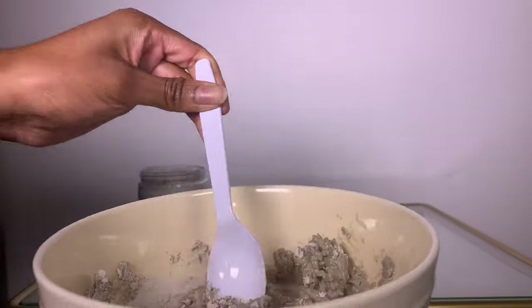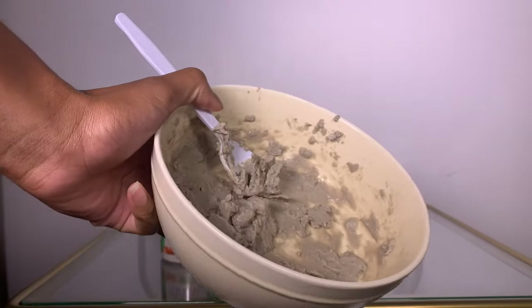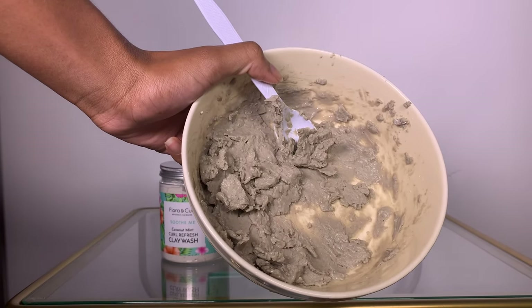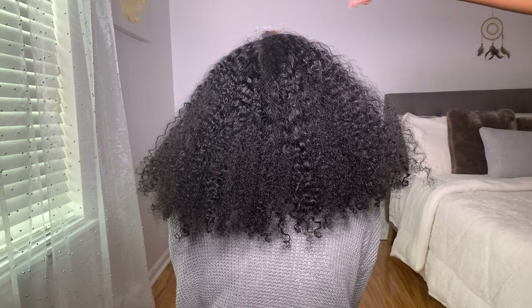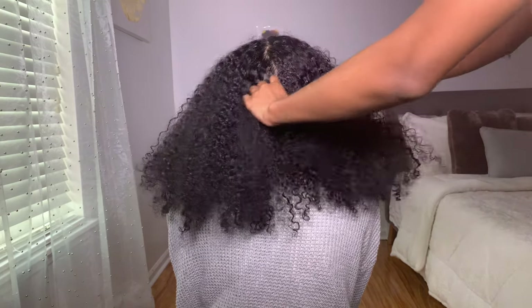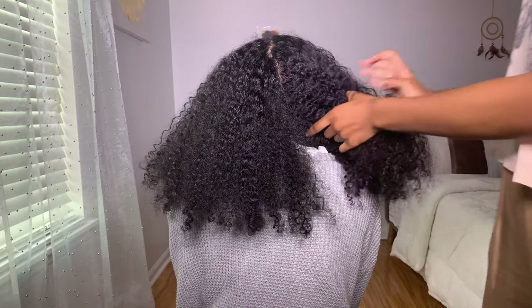I'm just mixing everything together before I go get her and start on her hair. When you're finished mixing, you should have a clay-like consistency. Also, when mixing a clay treatment, you want to be sure to use non-metal tools.